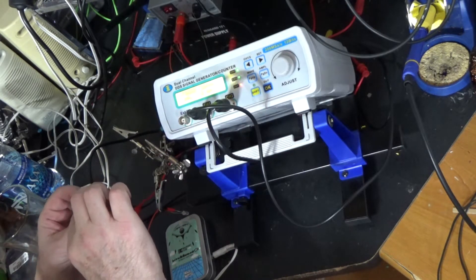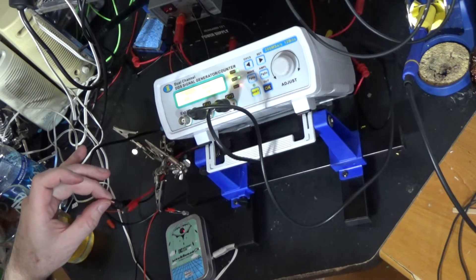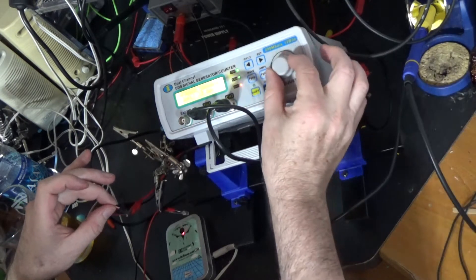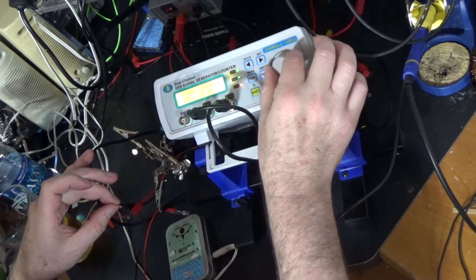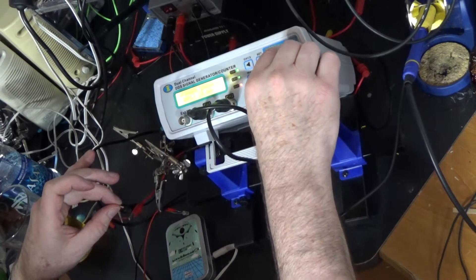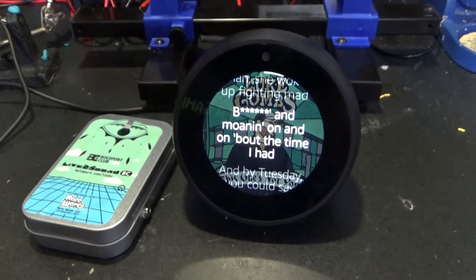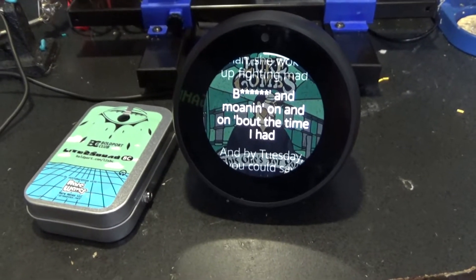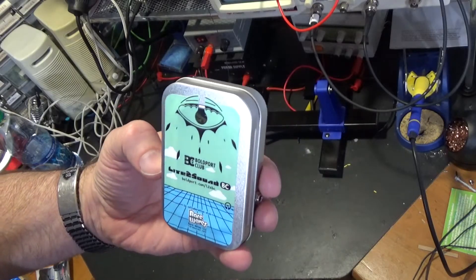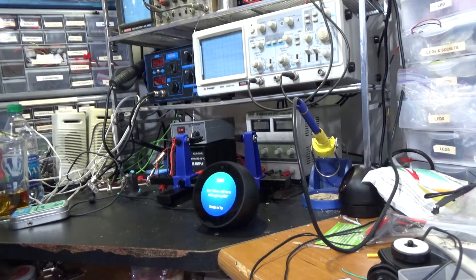Oh, that's nice! Nice! That's nice sound. Excellent! I've got some ideas — let's take a quick look and see what the output levels are from this Alexa Echo Spot thingy.